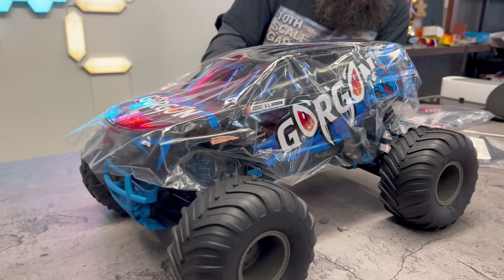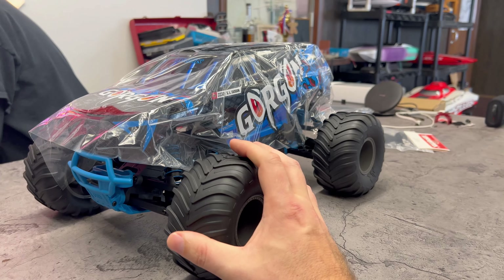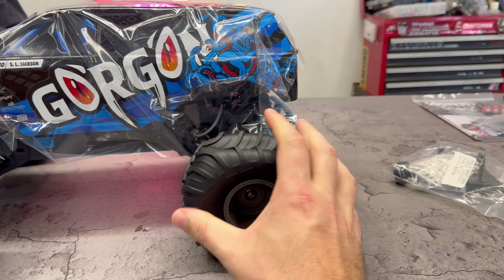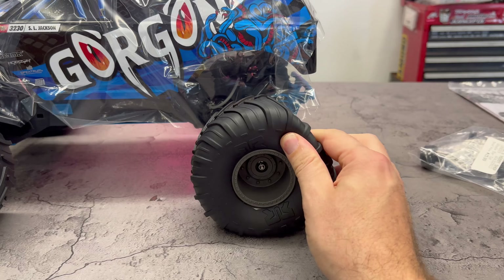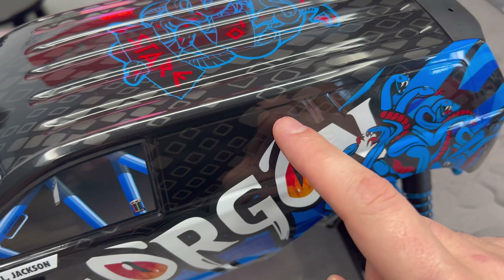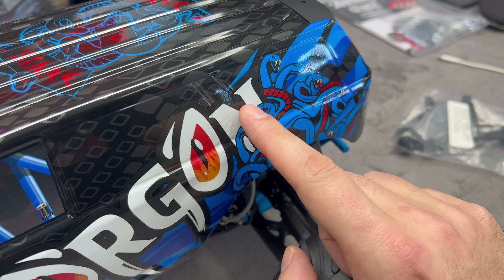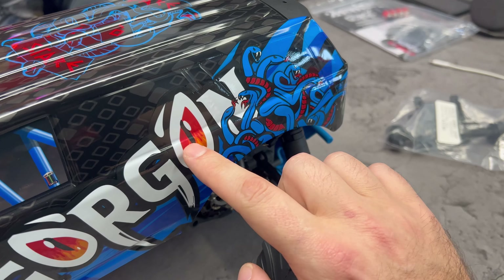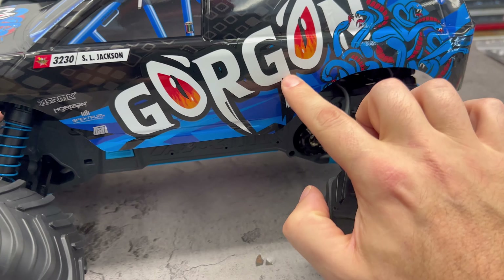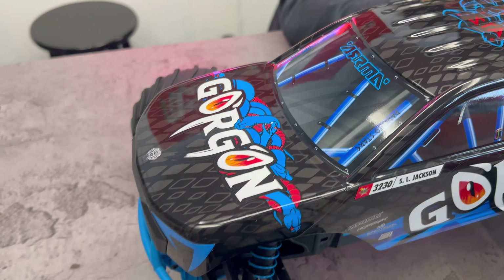So first impressions — there is no foam in those tires at all. Zero. And the rubber is very soft, very supple. Lots of detail in the body. This part is printed — this is not a sticker. This part, however, is a sticker. It's kind of hard to see where the sticker starts and ends. No clear windows, but, you know, that's an Arrma for you, I guess.